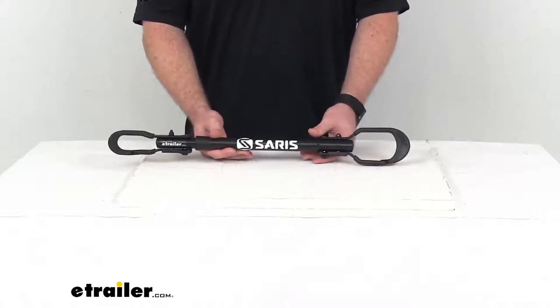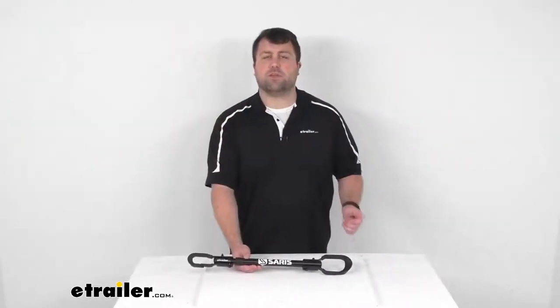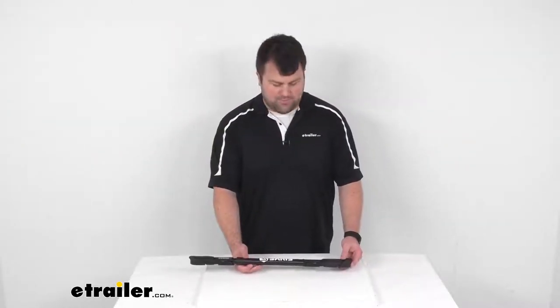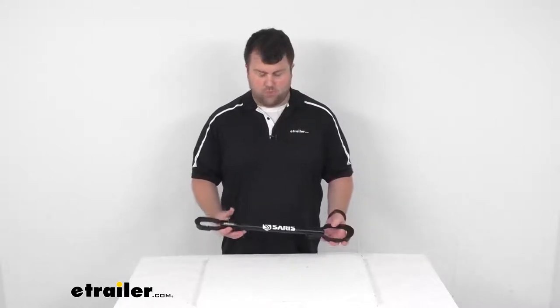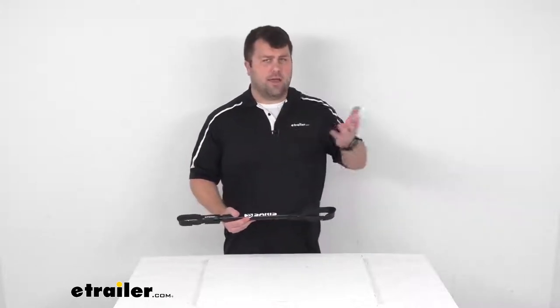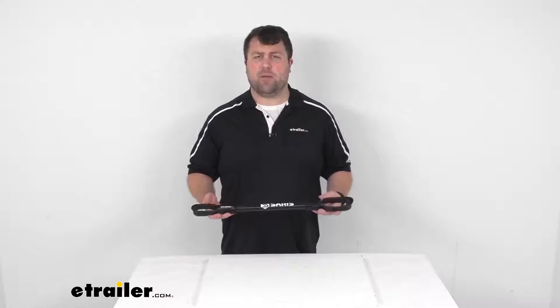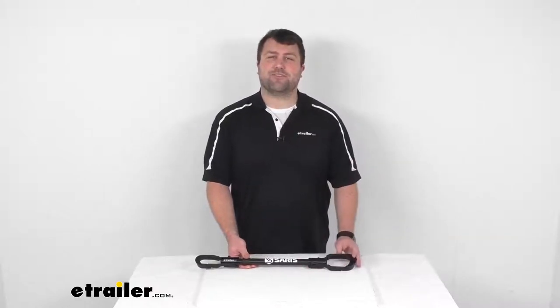This does come with a limited lifetime warranty, so if you were to have any issues with it, you're more than welcome to reach out to us here at eTrailer.com. Overall, I think this is going to be a really great solution for those of you who have a hanging style bike rack and have found it kind of difficult to get your kids' bikes or a women's bike up onto that hanging style bike rack. This is going to be that horizontal bar that you need to get it mounted level. That completes our look for today. Again, I'm Michael with eTrailer.com. Thanks for watching.